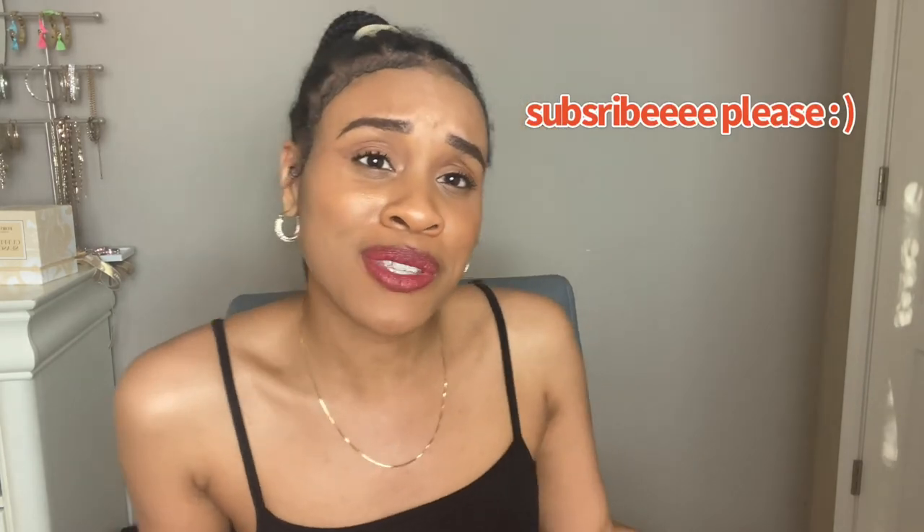That is it for ShaperMint! I hope you guys cop one of their bras because they are so comfy and they are the best — that's what we do around here. I'll see you guys next time, and make sure you subscribe so I can become a real YouTuber someday — I would love that. Bye!